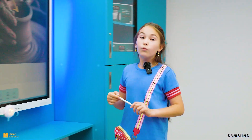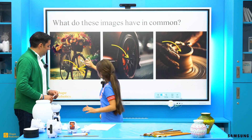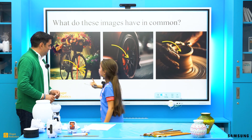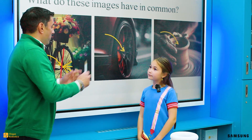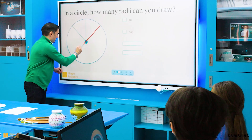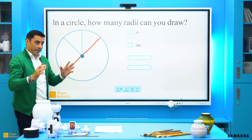Mister! I understand what a radius is, but what do we call this longer segment that passes through the center and connects these points of the circle together? That's a very good question! Let's see the next slide. This is the diameter of the circle. It is twice the length of the radius.